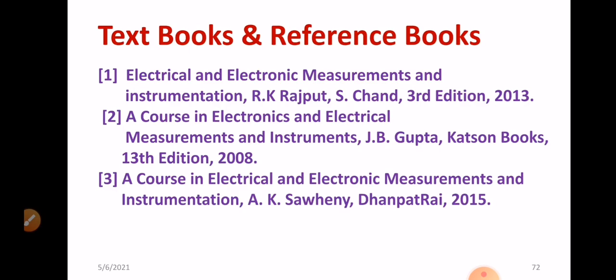I have referred to the following textbooks to gather information for this video. In this video, I have discussed what is meant by RTD, the constructional details of RTD, how RTD operates, graphs showing resistance versus temperature, how to measure resistance using the Wheatstone bridge principle, and the different compensation configurations. I also explained the advantages and disadvantages of RTD.